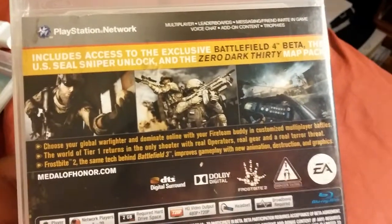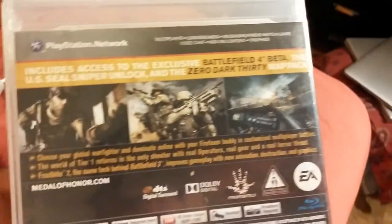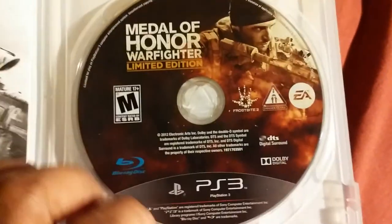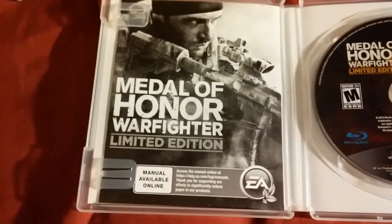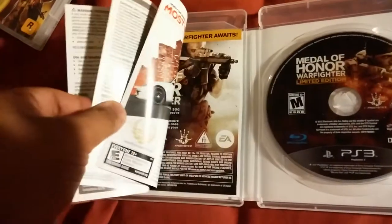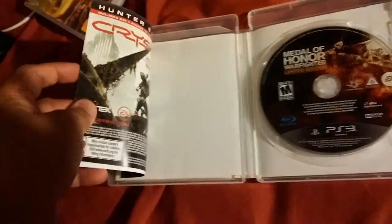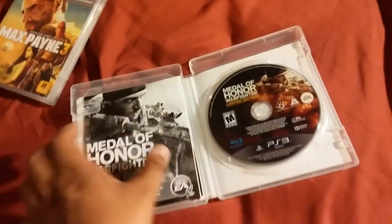Unlocking all this exclusive content — there's an exclusive beta benefit, a double XP map pack, and some other stuff. There's a manual and some online content available as well. It's also promoting Crysis 3, so that's pretty cool.